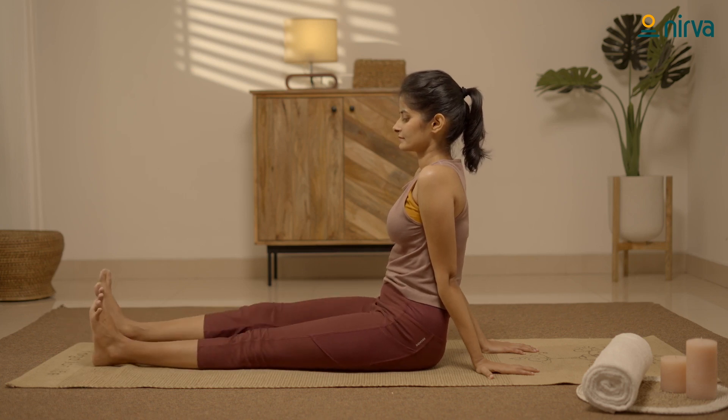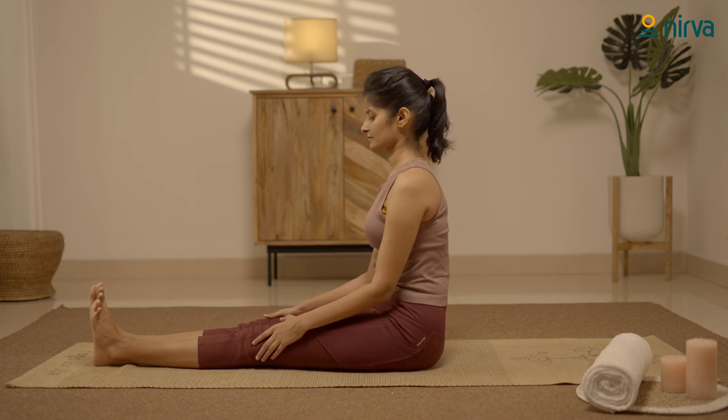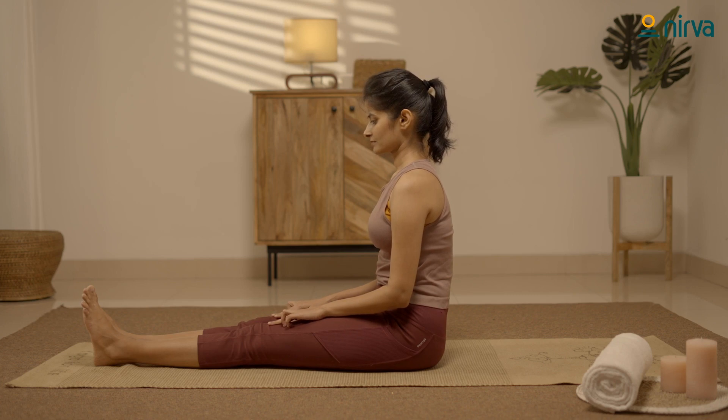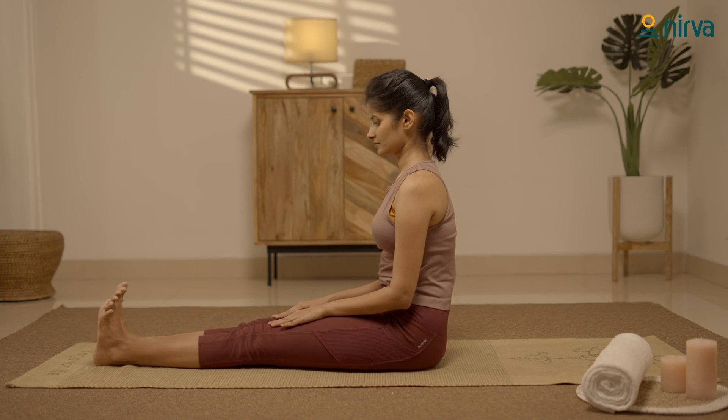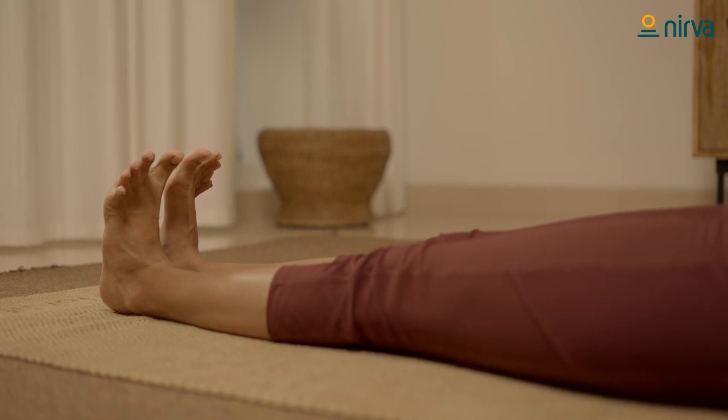Let's practice ankle stretching. Place your palms on your knees. Stretch your ankles towards your body. Hold the position. Feel the tension in your knees.